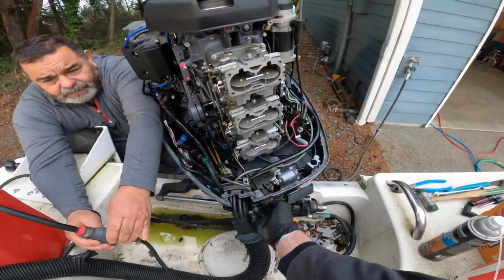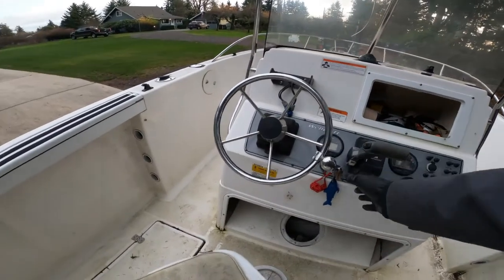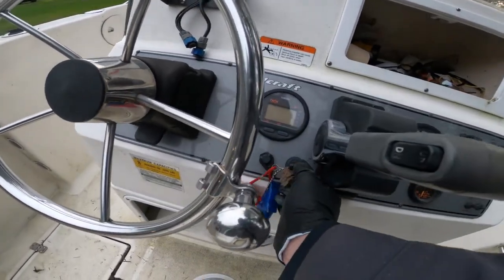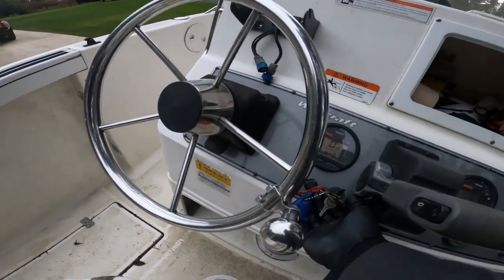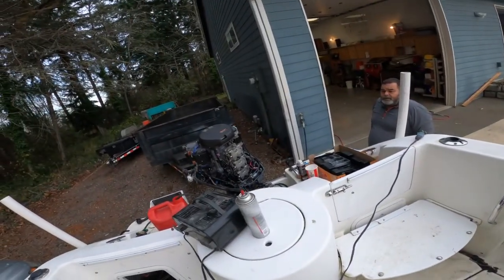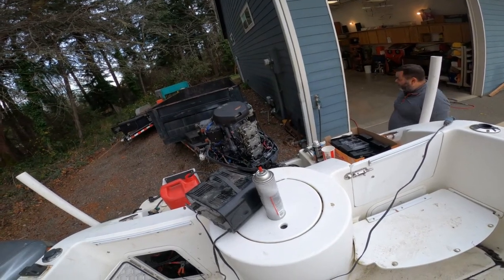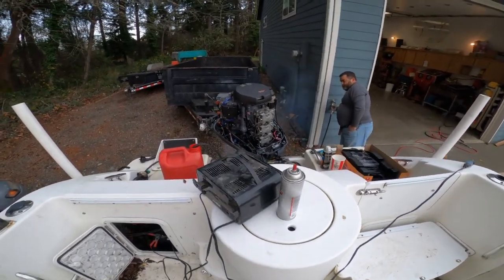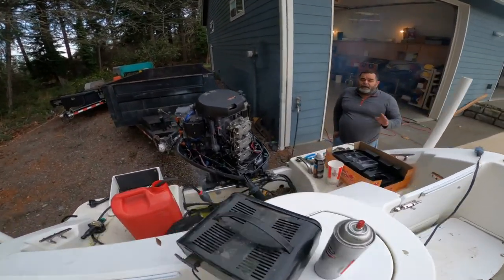What do you think - should we try it? Okay here we go. Let's see what it does on its own first without starter fluid. Let it run.